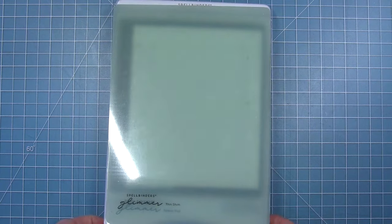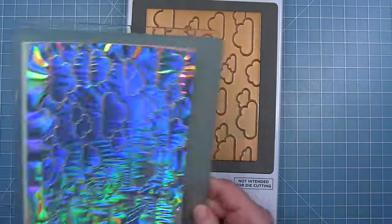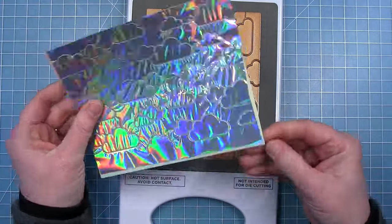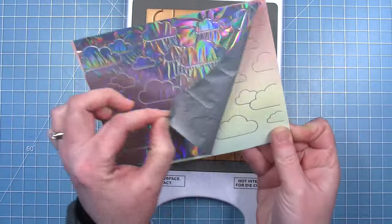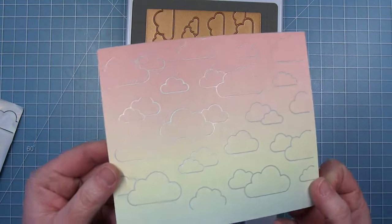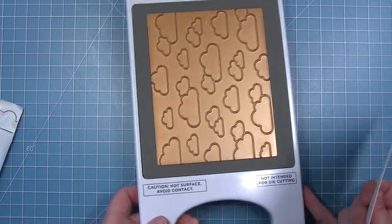And I will run this through my platinum six die cut machine. Once I've run that through, I will remove those plates and my foil is now pressed into my pattern paper. And then I can get the corner of that and peel it away. And I have these beautifully foiled clouds on that beautiful ombre paper. I just think that this looks so pretty.